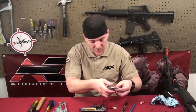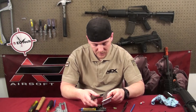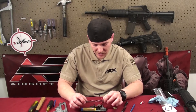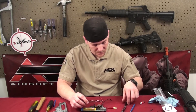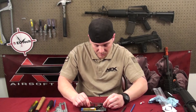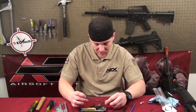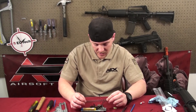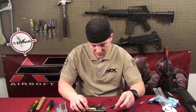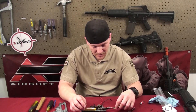Now it's time to put in the new spring. For this demonstration we're going to use the Classic Army M120 spring. Most springs have tighter coils on one side — when you put it back together, those tighter coils go around the spring guide to prevent it from binding up when compressed. This particular spring doesn't have the tighter coils, but most upgraded springs do. Put the guide back in, grab your medium punch, and you're ready to put it back together.